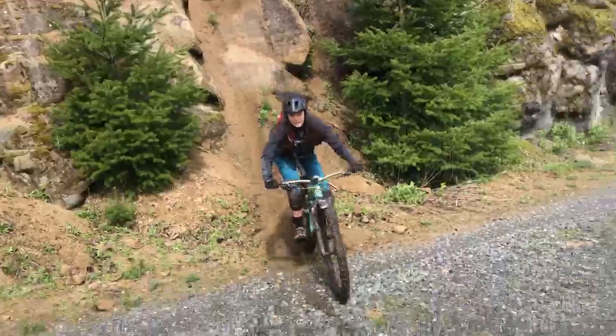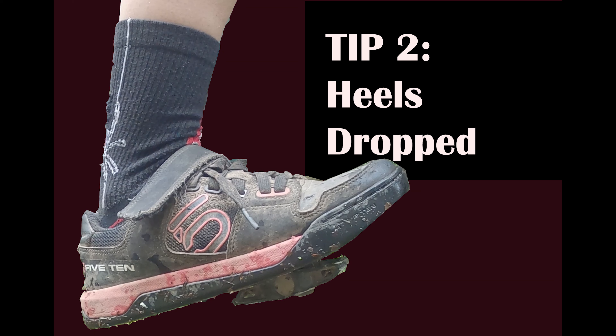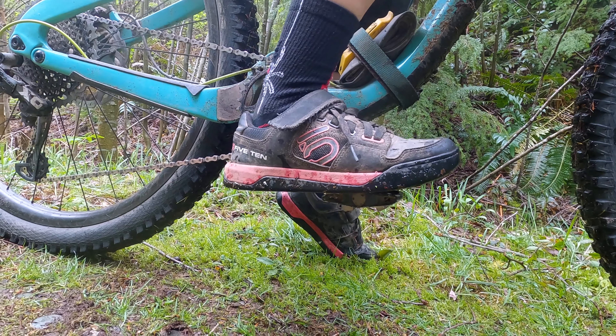Now this is some point of view footage of me doing the same roller. Alright, let's watch that one more time from a different perspective. A little bit nerve-wracking still.